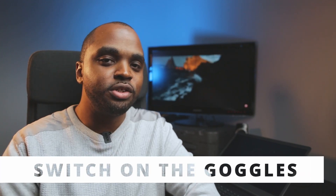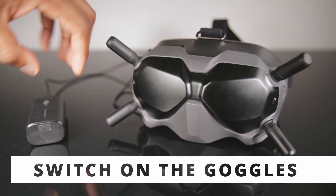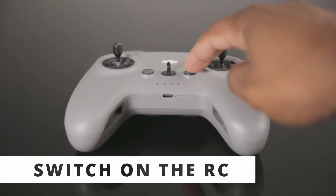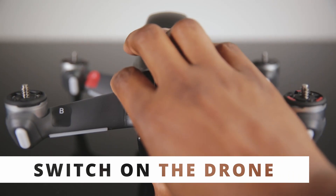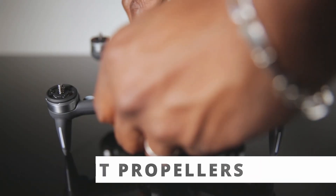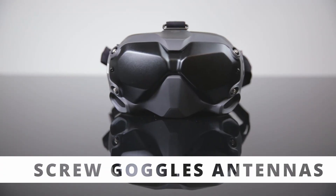The first thing you need to do is connect your battery to your goggles, switch on your remote controller, and switch on the drone. As I said before in previous videos, don't forget to remove the gimbal protection. Then put your goggles on.